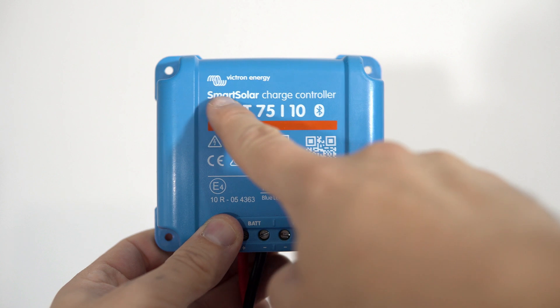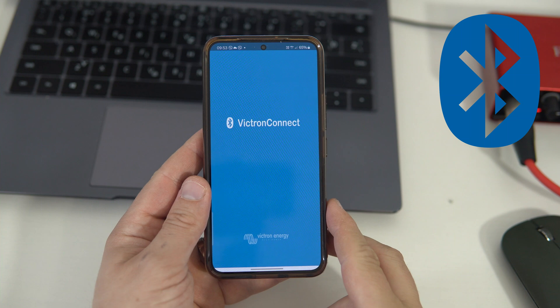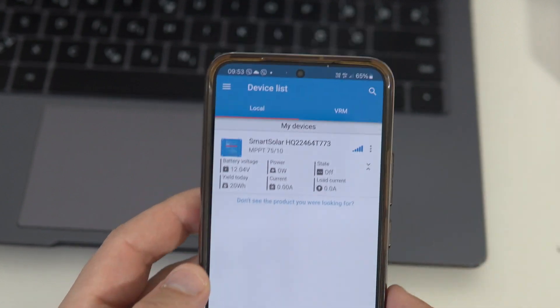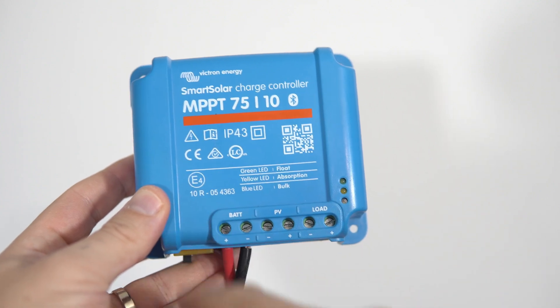The Victron Smart Solar line of controllers uses Bluetooth to transmit data to the official Victron Connect app. Victron was kind enough to make their system open by releasing all the necessary documentation and making it easy to access this data using an ESP32.